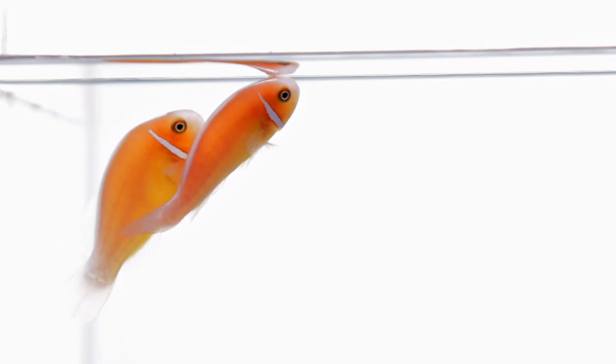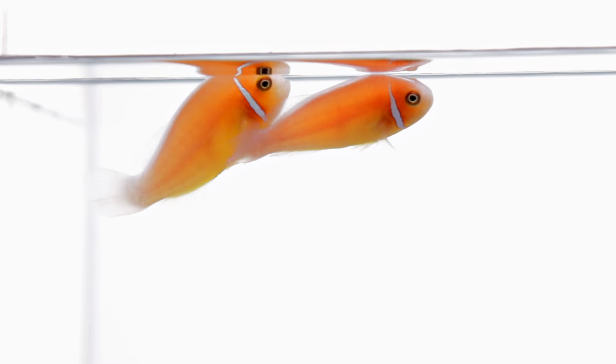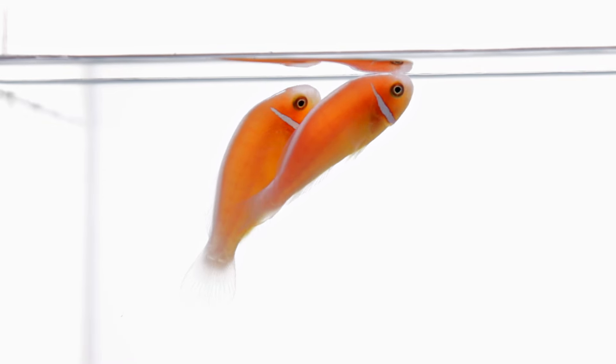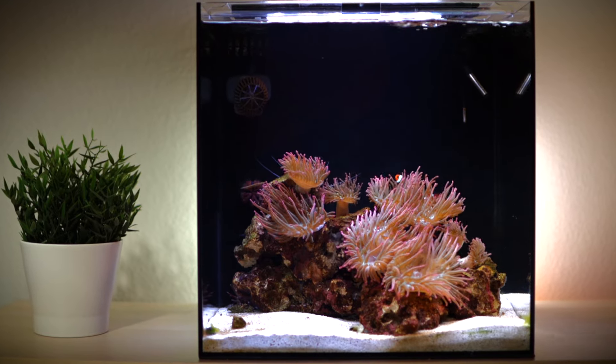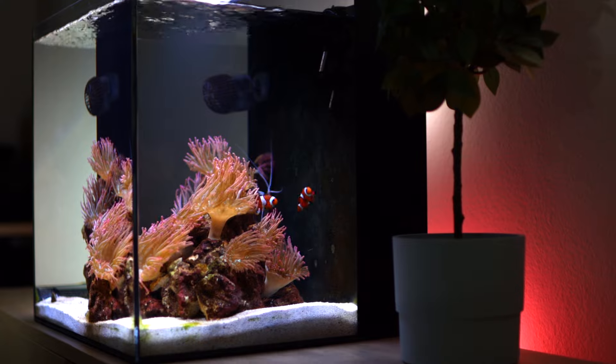Our captive-bred skunk clownfish will be shipped to you as juveniles, typically around one and a half inches in length, and while slow growers, may reach three to four inches long. One of the most peaceful clownfish, skunks prefer tanks of at least 15 to 20 gallons but will also do well in larger systems. Regardless of tank size, skunks should be kept alone or as a pair.